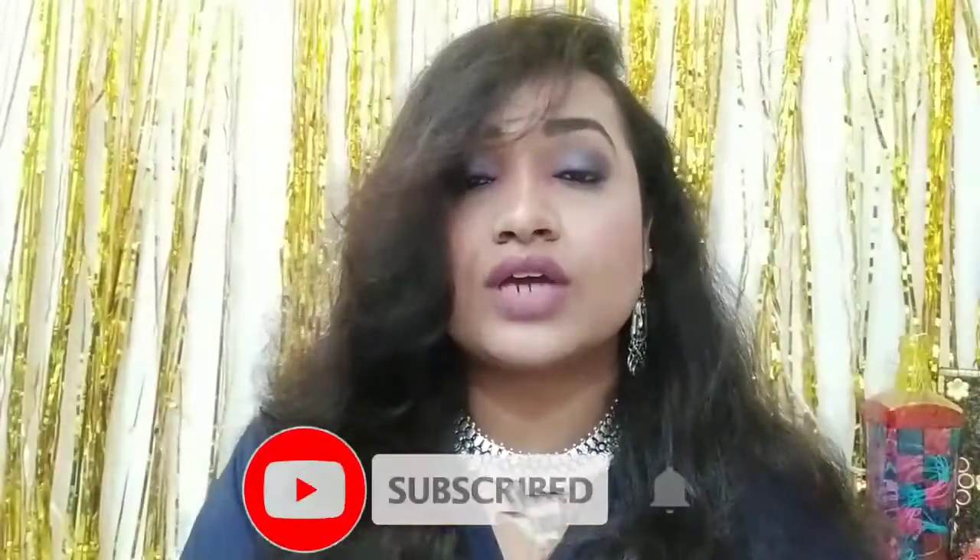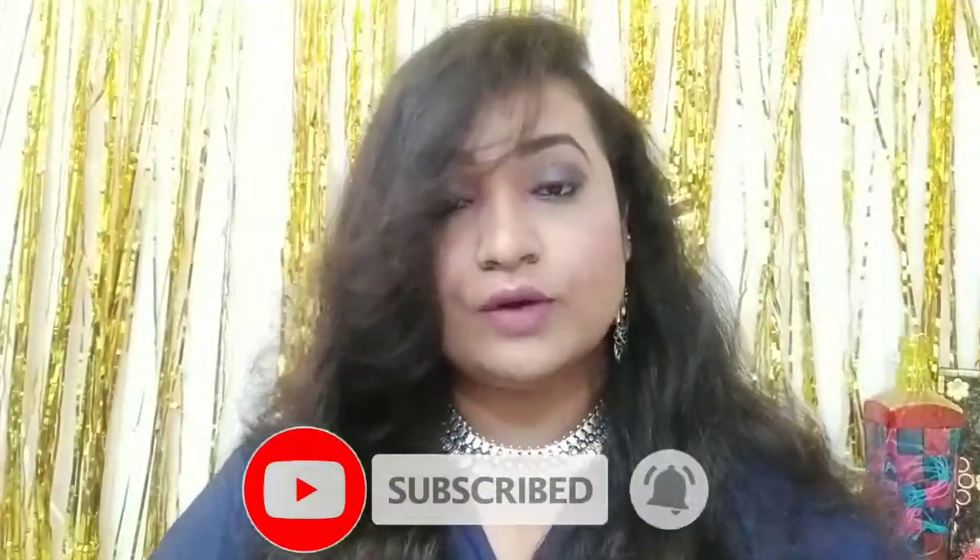So guys, please like and subscribe and click on the bell icon if you want all these videos. Don't forget to share the video with your friends and family.